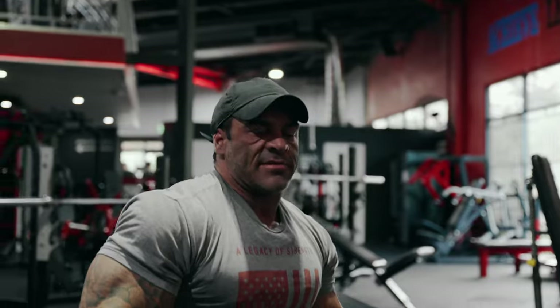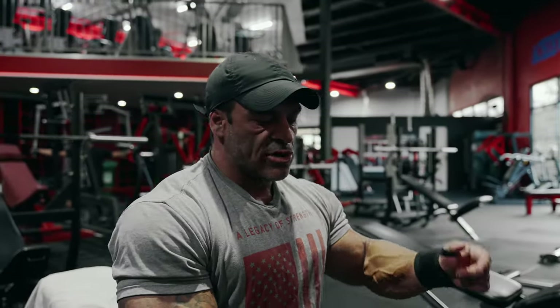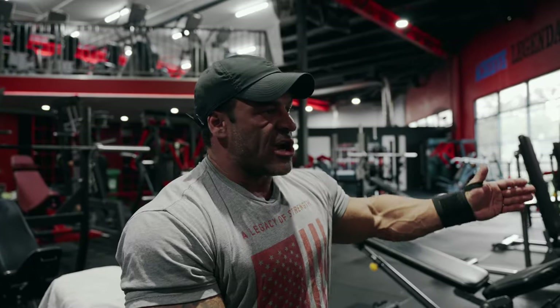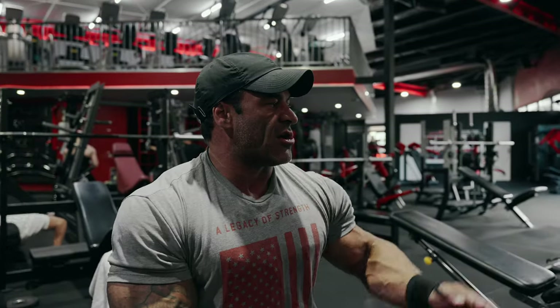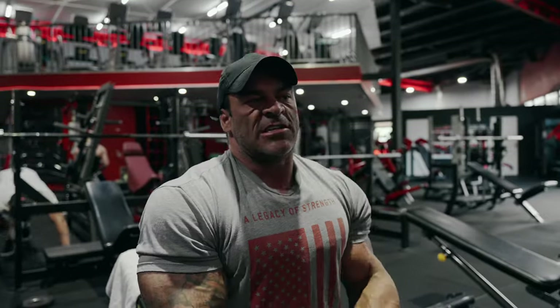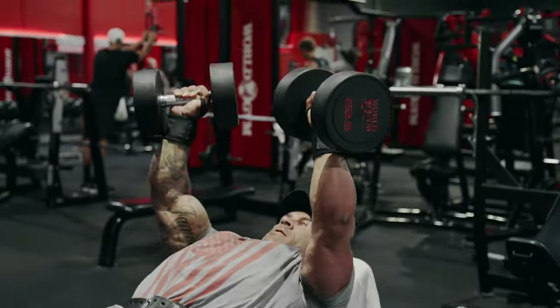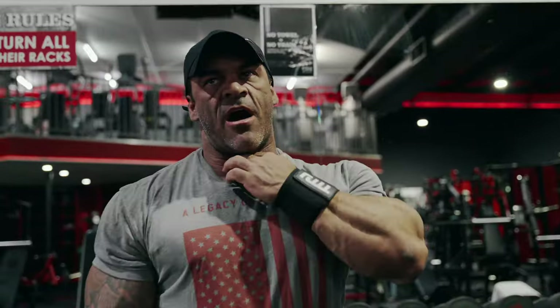I'm pretty thorough with my warm-ups. Because of the bad shoulder injury, I'm really careful when pressing. I always start at the 20s — we don't have 20s today so I'm using 22s — doing two sets of 15 to 20 reps no matter what. Then I jump in 10 kilo increments, so if I'm targeting 45 today I'll go 20, 30, 40, then 45. Sometimes I do two or three warm-up sets or a couple of prep sets before my working set, just to be extra safe.